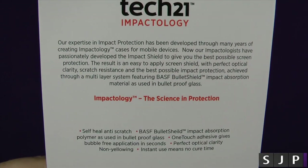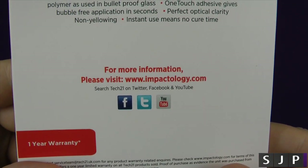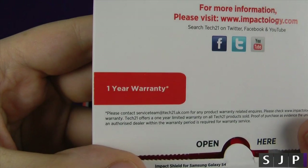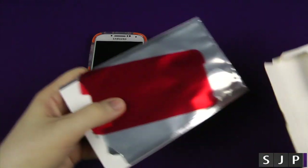If you want to read some of the other stuff, jump on to the back. You can go to Tech 21's impactology site, and they're also on YouTube, Twitter, etc. And you get a one-year warranty. I'm just going to show you what you get inside the actual box itself.